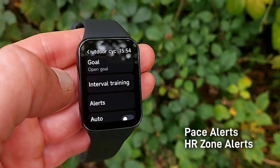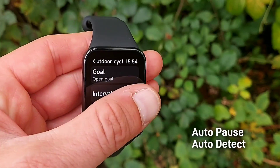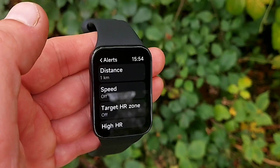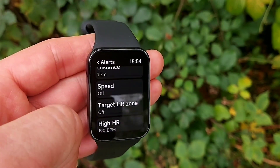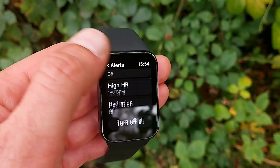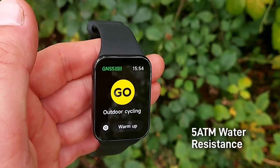In addition to goals, you also get pace alerts and heart rate zone alerts. You can set up auto-pause, which is very useful for walking, running, and cycling. You also have the option to switch on auto-detect sport modes, enabling automatic detection of six different sport types — running, walking, rowing, elliptical workouts, and more. This tracker also gets 5 ATM water resistance, so you can take it to the pool where it will count laps swum and strokes taken. With built-in GPS, you can also take it open water swimming.